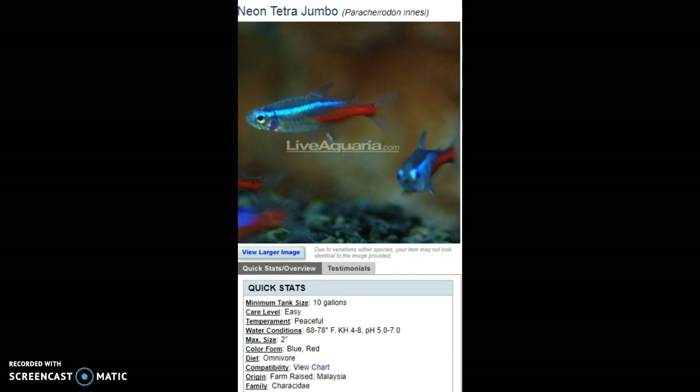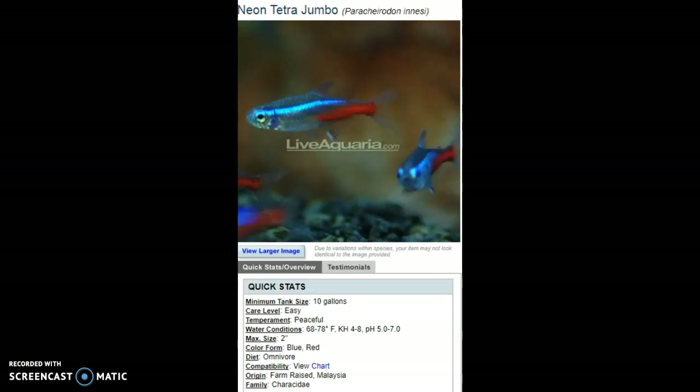Next we have the Neon Tetra. This is the jumbo size, which I like better even though it's probably harder to find. The scientific name is Paracheirodon innesi, in the Characidae family. They're native to the South American region, though if you buy from Live Aquaria they may be bred elsewhere.